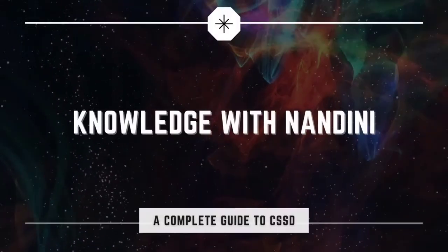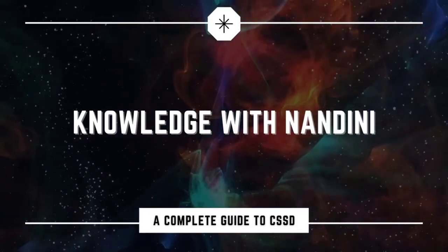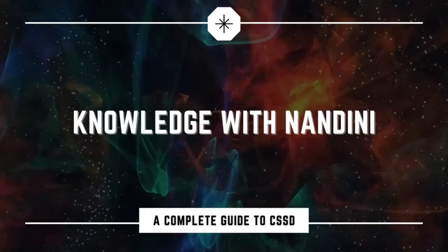Hello everybody, welcome back to my new YouTube channel, Knowledge with Nandini. In continuation with our last video on principles of packing and desirable packing material for different types of sterilization, we will today start talking about the packaging systems.